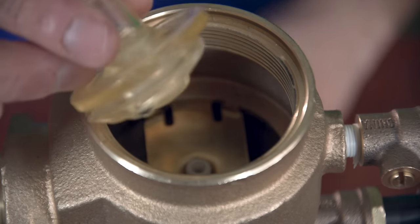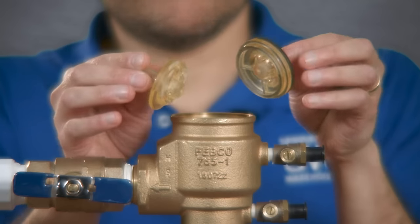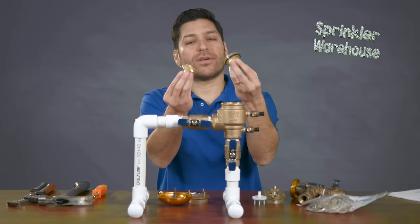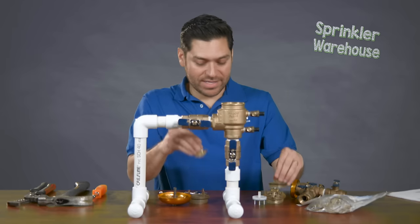Inside the PVB you'll also see the poppet. Comparing the old poppet to the new poppet, as you can see, it's worn away, it's missing its O-ring, and it's fractured — again because of the water expanding when it freezes. So as a result, you have this fracture, and we're going to replace that as well.